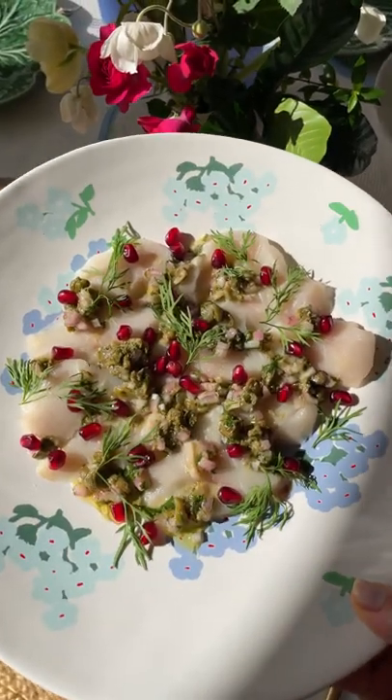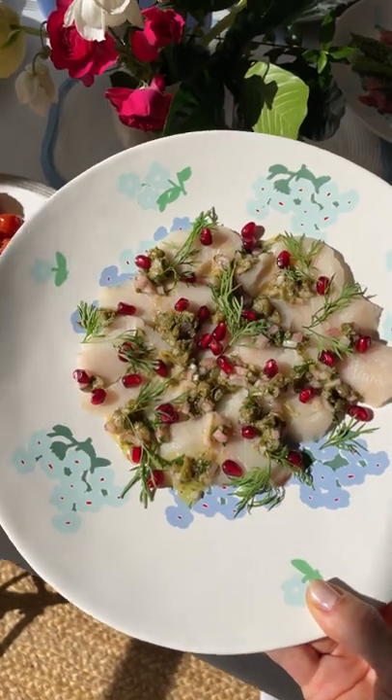I swear all mums love sashimi. This is a must for a special Mother's Day spread.